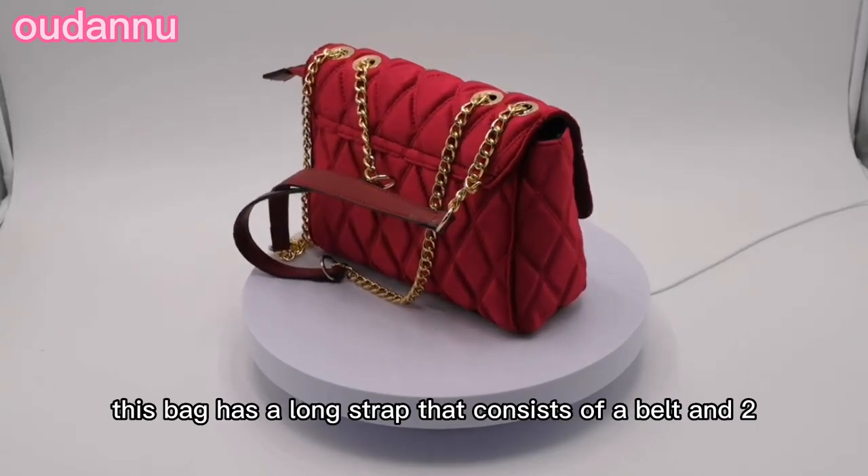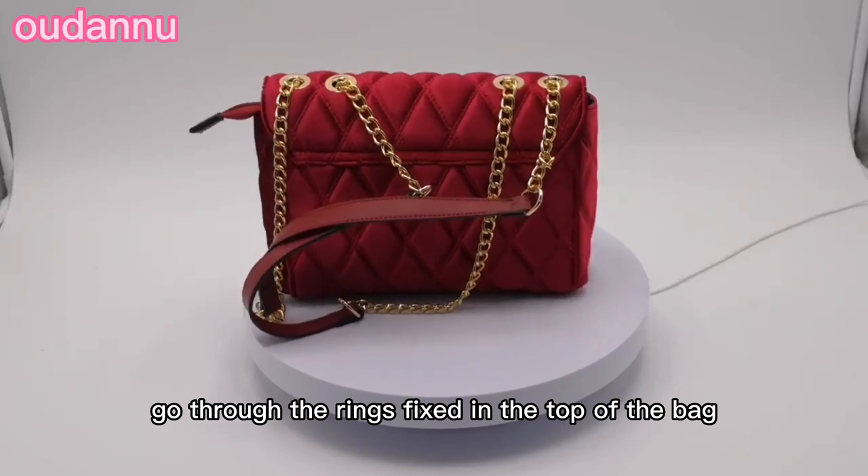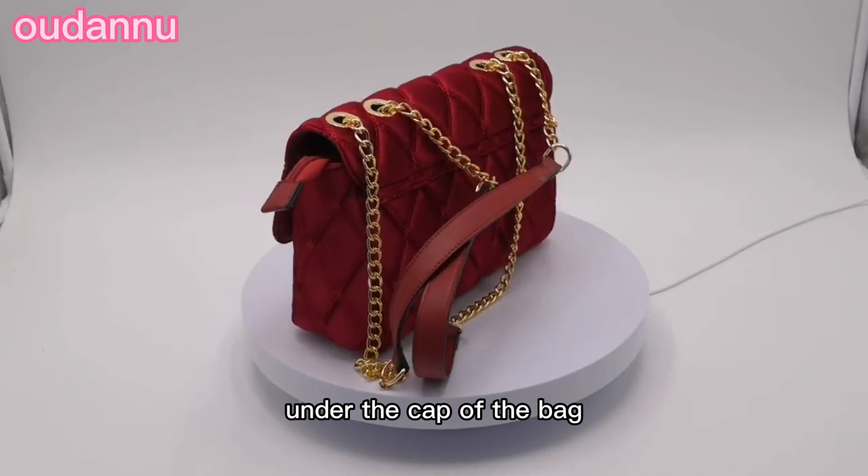This bag has a long strap that consists of a belt and two chains that go through the rings fixed in the top of the bag. This bag also has a zipper at the opening just under the cap of the bag.